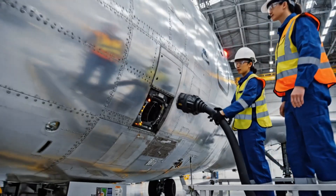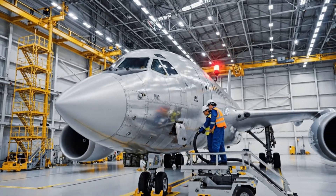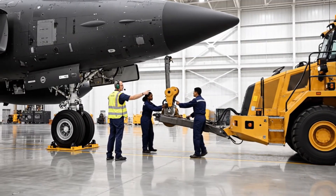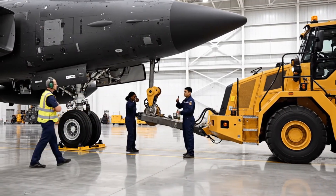Ground power disconnected. Switching to APU now. Roger that. Beacon is active. We are on internal power. All right. Bring it back slowly. Watch the clearance. Got the collar aligned. Pin going in. Solid. Thumbs up. Let's roll.